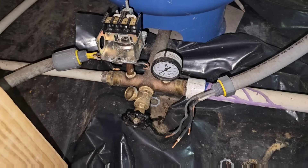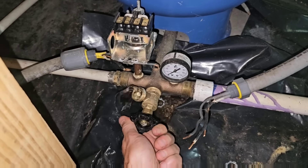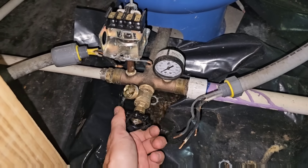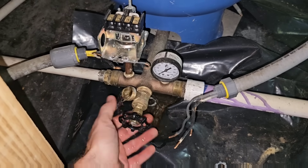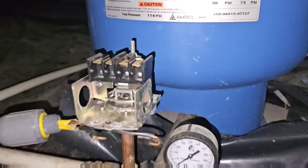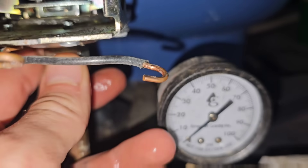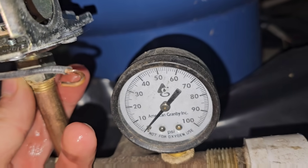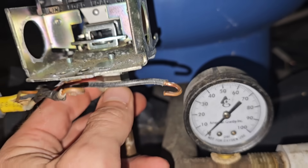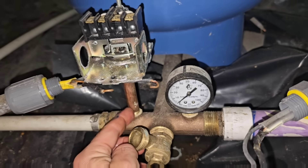Now that I've got the wires taken out of the pressure switch, we're going to use a three-quarter inch wrench — or it may be a nine-sixteenths — down here on the bottom, and we'll unscrew the pressure switch. We want to make sure the nipple is clean.